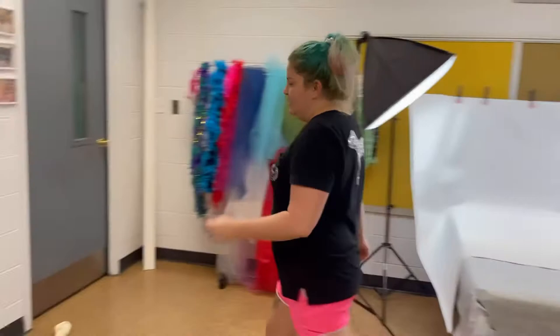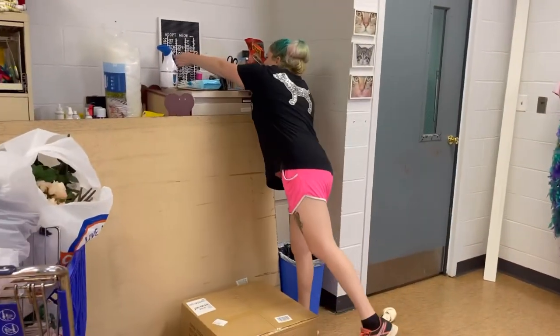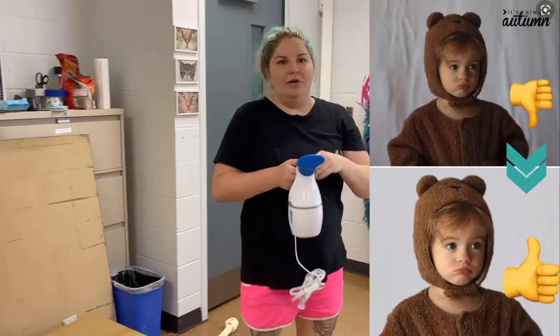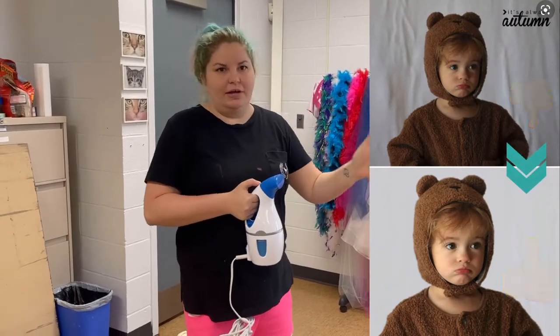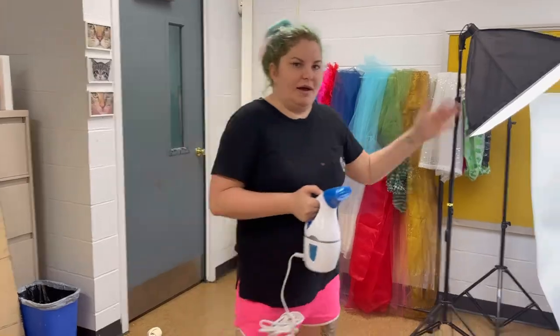One thing to remember with some backgrounds: if you're getting fabric, you want to make sure to get a steamer like this to get out the wrinkles, because wrinkles show really well in photos. You want to make sure there are no wrinkles, otherwise it's just not going to look right and you'll have to edit it afterwards.